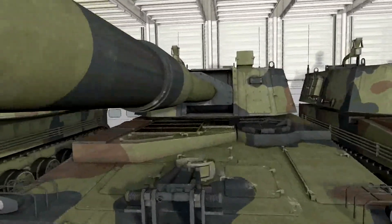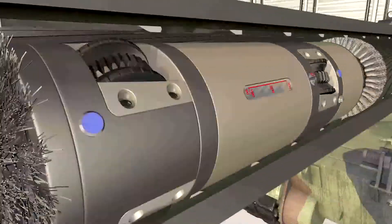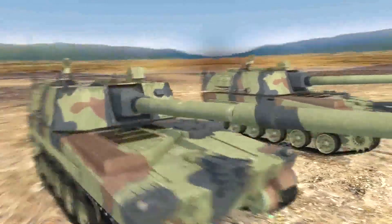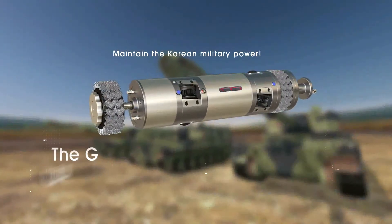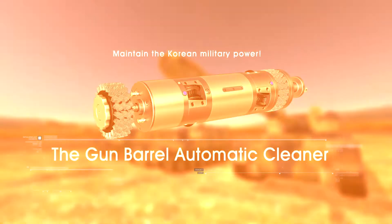Thorough and perfect weapon maintenance and management are keys to the most powerful combat power. Being armed with new technology, we can achieve the best military performance. Lead the Korean military force with the world's best ability. The one and only integration of maintenance technique for an absolute perfection — the Gun Barrel Automatic Cleaner.